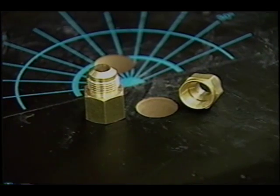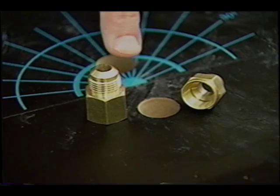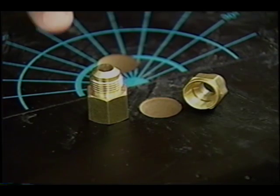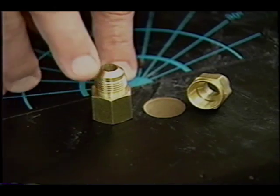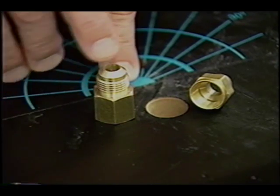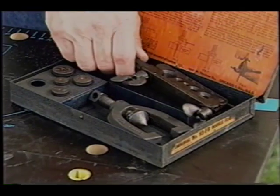When you have to connect one piece of soft copper to another piece or to a dissimilar piping material, you have to use these special flare fittings. We're actually going to take the end of the copper tubing and flare it to meet this conical shape on the fitting. To actually flare the end of the soft copper, you need a simple flaring tool, and that's what this is.